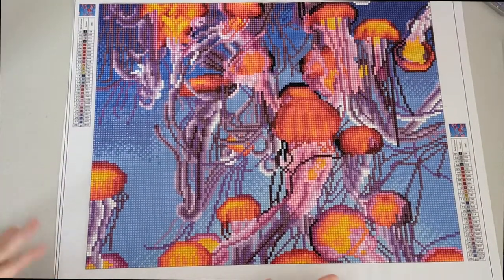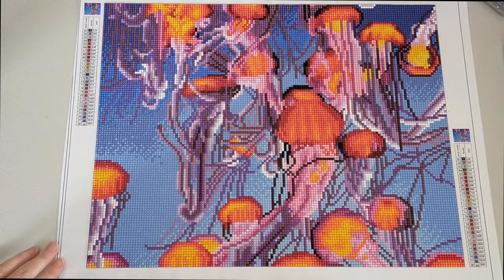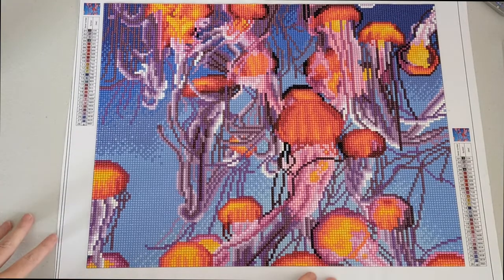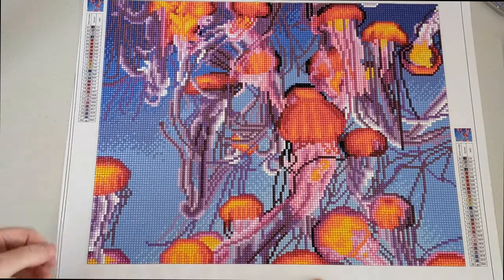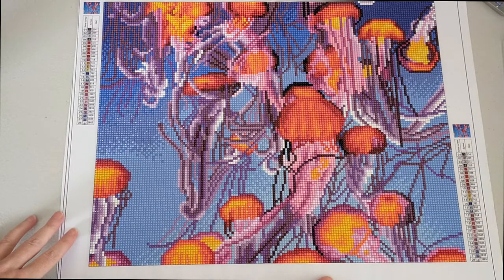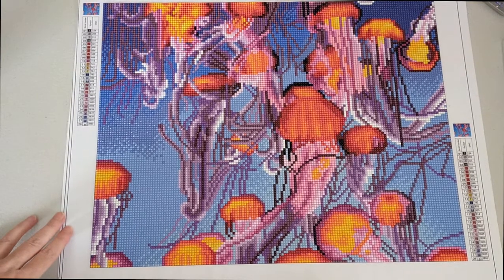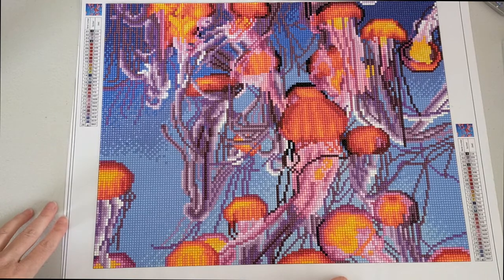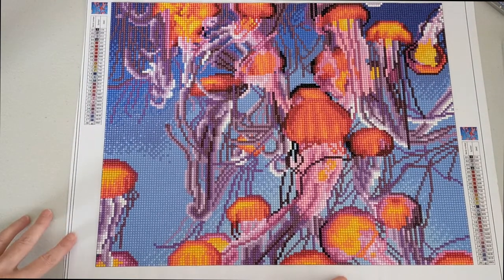Okay, so I'm all done. I am so happy with how this turned out — the colours and the quality are just wonderful. I'm really, really happy with this kit. The canvas is really nice and really easy to work with, and the glue was great. The drills are really good as well, and I didn't have to flatten this at all, so I could get started really quickly without having to wait to iron out any creases.